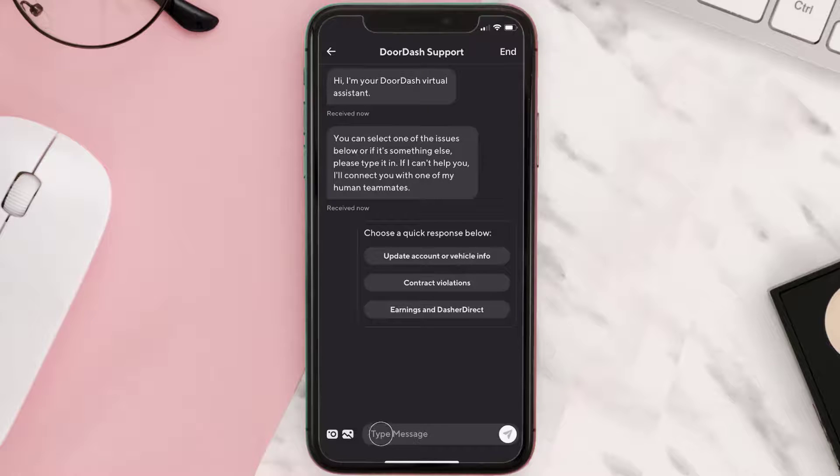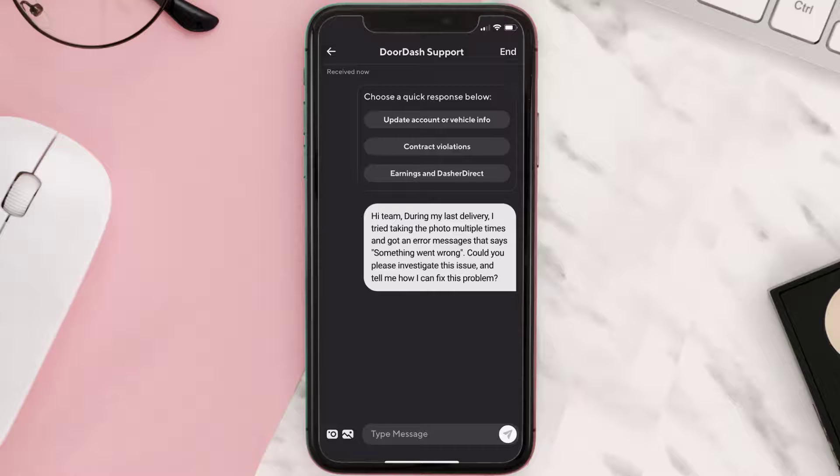Next, tap on the Chat with Support option, and once you're redirected to the chat screen, briefly explain your issue to the DoorDash representative. You can type something along the lines of: 'Hi team, during my last delivery I tried taking the photo multiple times and got an error message that says something went wrong. Could you please investigate this issue and tell me how I can fix this problem?'